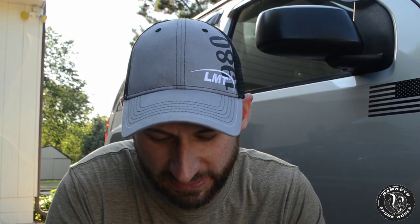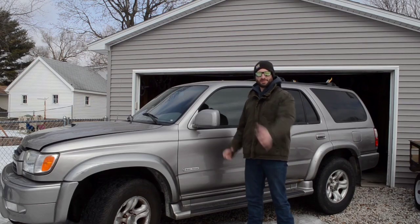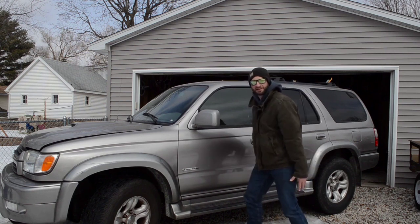Welcome back to Hawkeye Skunk Works. In today's video we have more Cerakote trim coat wipes. We are going to do something that has never been done before — the cheapest third-gen Toyota 4Runner in the entire country. Welcome back to Hawkeye Skunk Works where I have bought another 4Runner. Seriously.